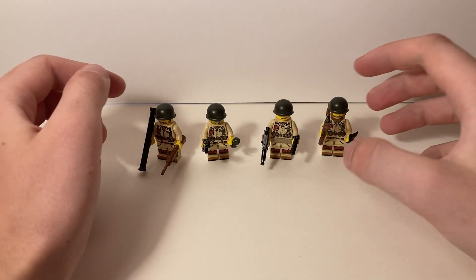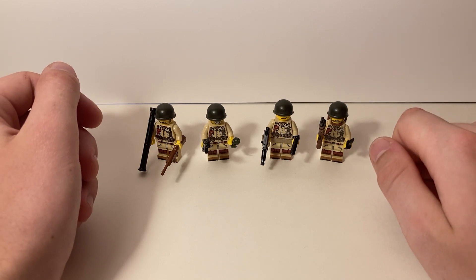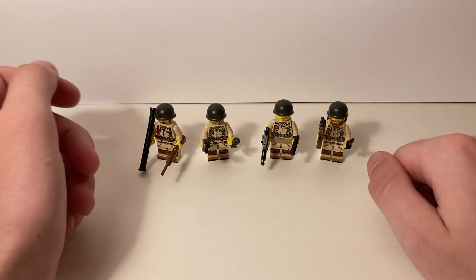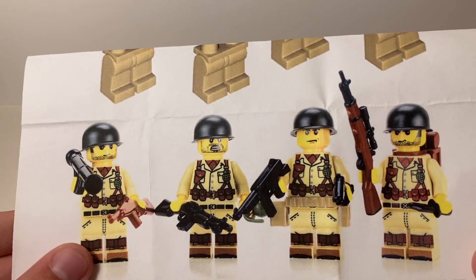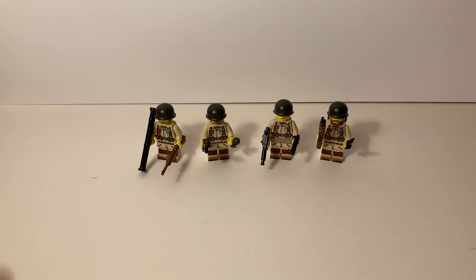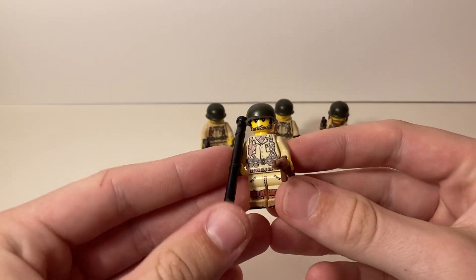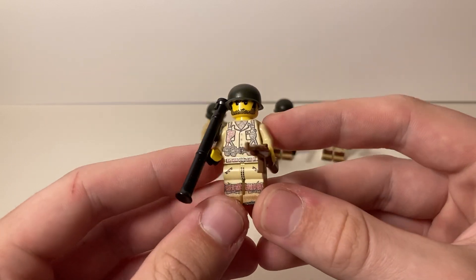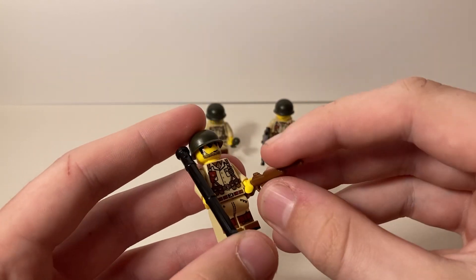I got these guys — a four-pack of World War II U.S. infantrymen from Battle Brick. It's probably a company people know pretty well. Battle Brick, Brick Arms, Citizen Brick — those are places where people get military LEGO figures, since LEGO doesn't make anything like that. This is how they came right out of the box, assembled the same way the instructions suggest, though you can assemble them any way you want.